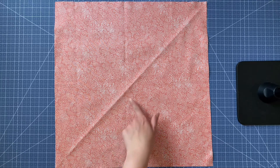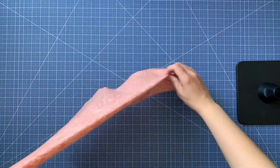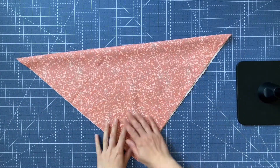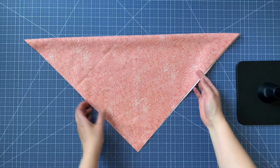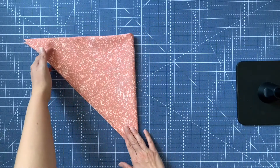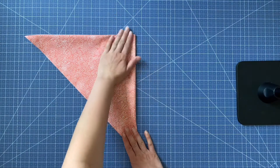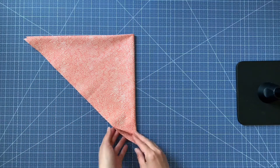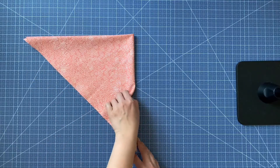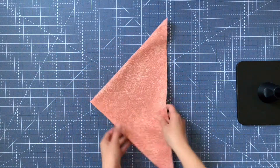You can see this diagonal line — we're going to fold it on the diagonal, and then fold it on the diagonal again in half. Now you have four raw edges, two folds, and then one fold here. This single fold is going to be your cutting line.